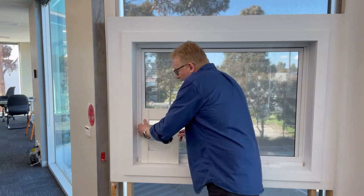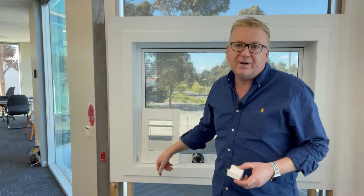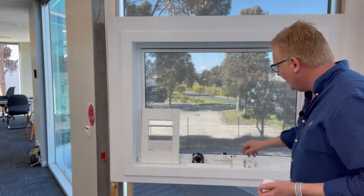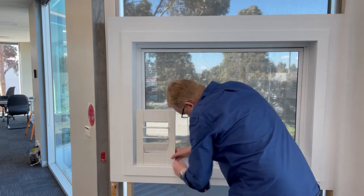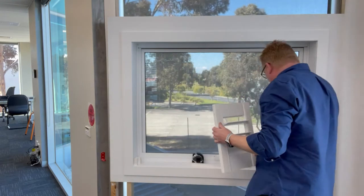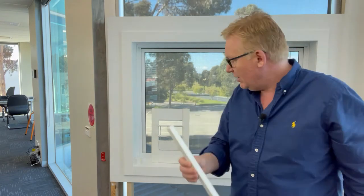An inside mount L frame comes in two versions: a four-sided version that goes around all four sides of your recess, and a three-sided version that goes up the left, across the top, and down the right. For a wind-out window, the three-sided version is used, and the plantation shutter itself makes up the bottom of the recess. With a three-sided frame, we also supply a little piece of light block to stop light coming in under the shutter and to give a place to fit magnets.